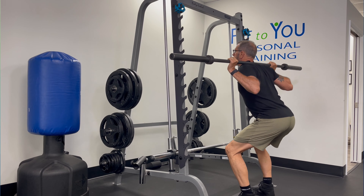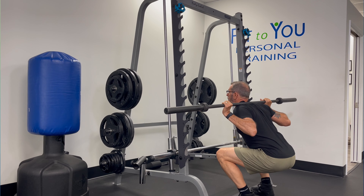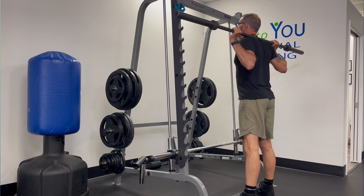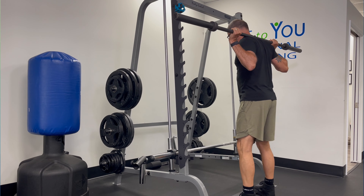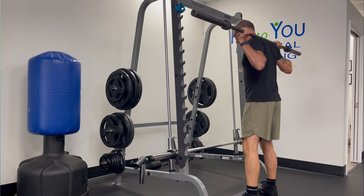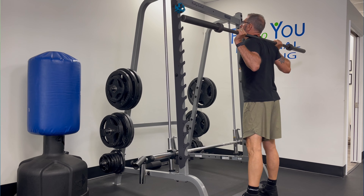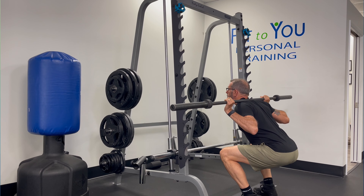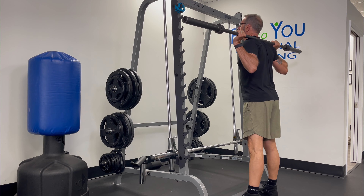Nice tight core, nice neutral spine — I'm going to start by sending my hips back and down until my hips are at or below parallel with the knees, then drive up. My feet are in my power stance: just outside of hip distance with my toes slightly pointed out. As I'm driving up, I'm concentrating on pushing those knees out and not letting them collapse in as I come up.